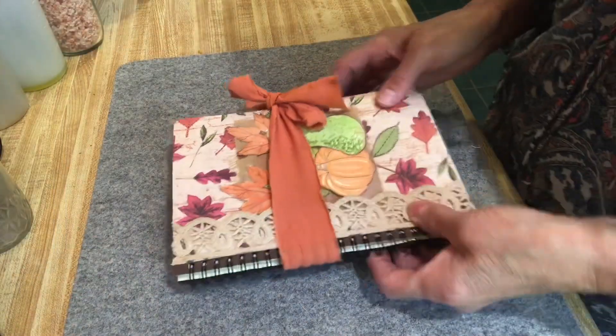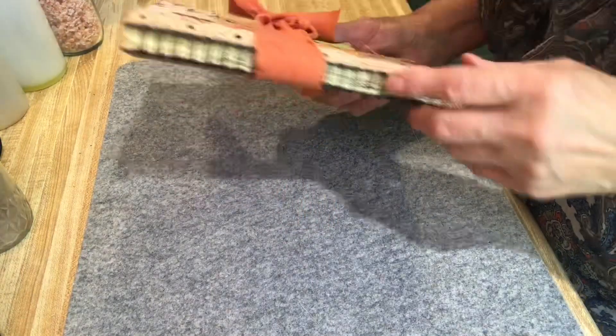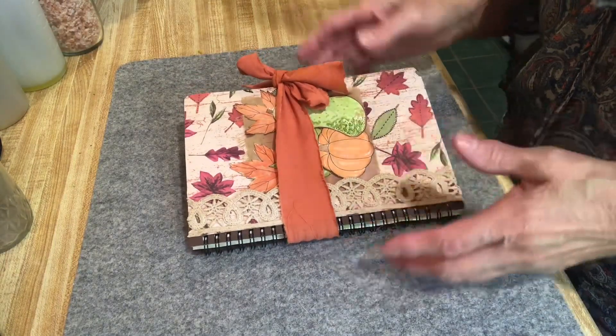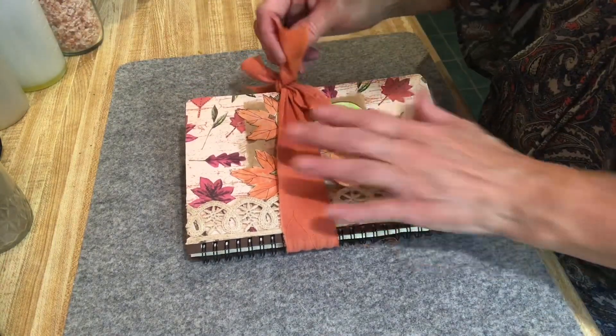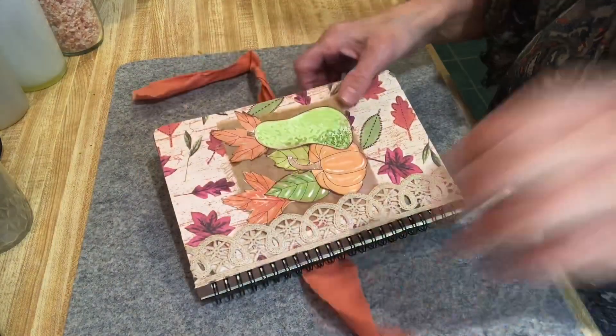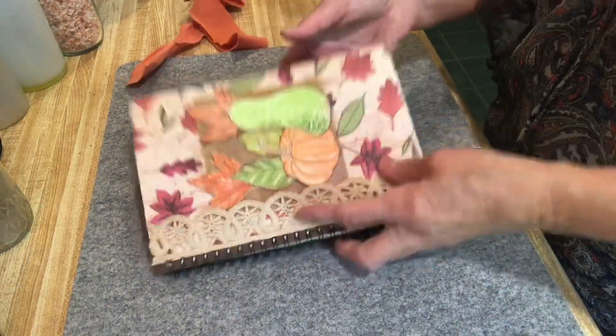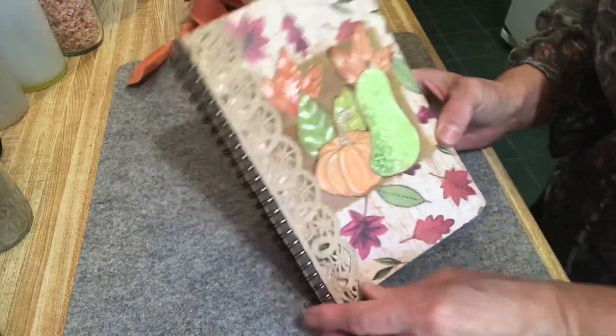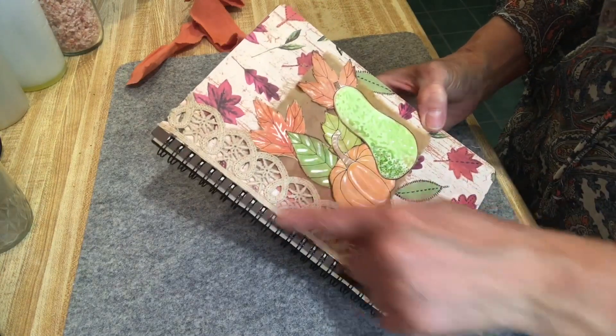I'm just going to show you a flip-through of mine — what I did. This is just for me; I'm not selling it or giving it to anybody, just for personal use. Here is my journal. I used a regular notebook I already had with a spiral binding, and I covered it my own way. I just tied a piece of fabric around it because it got a little chunky.